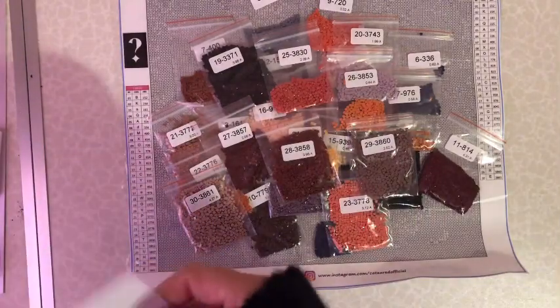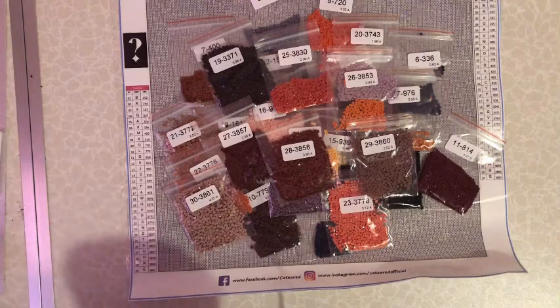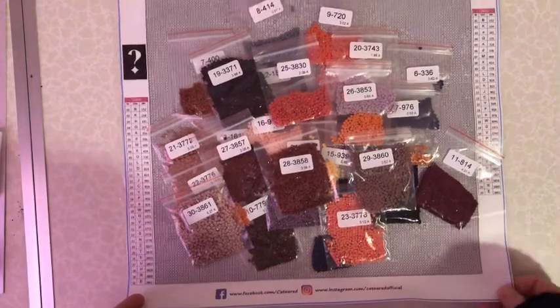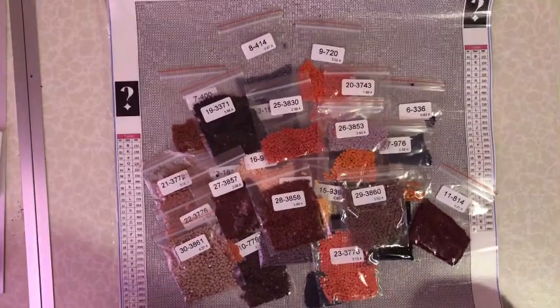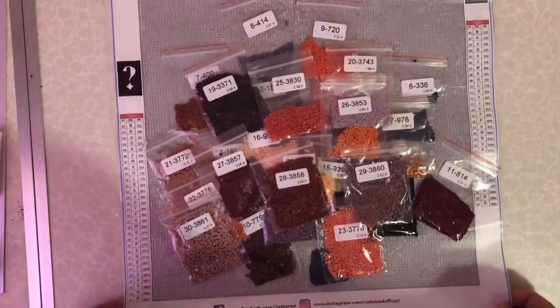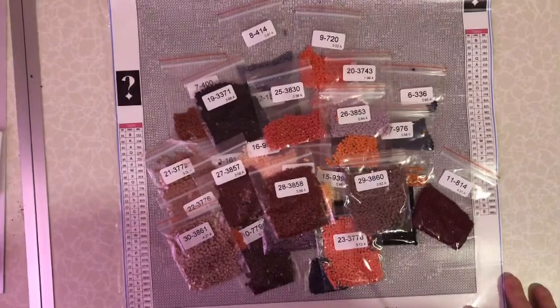I'm going to sit and do that this afternoon, and then get back to finishing my custom - I gave myself till tomorrow to finish it. It might be an extra day now, but I'm going to sit and do this.